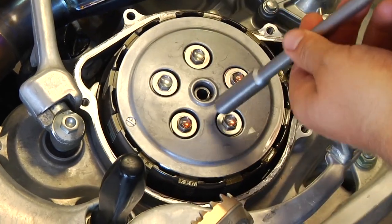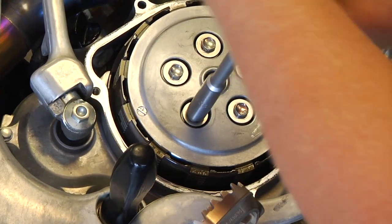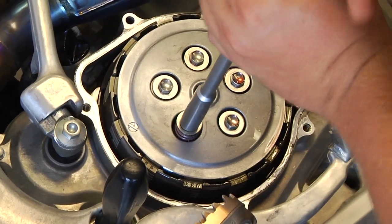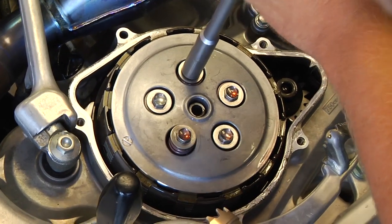Now we're going to start loosening up the pressure plate bolts. We're going to loosen them all evenly and then back them all off evenly. If you back them off unevenly, you can risk damaging the threads in the inner hub. So you want to tighten them the same way as well, of course.